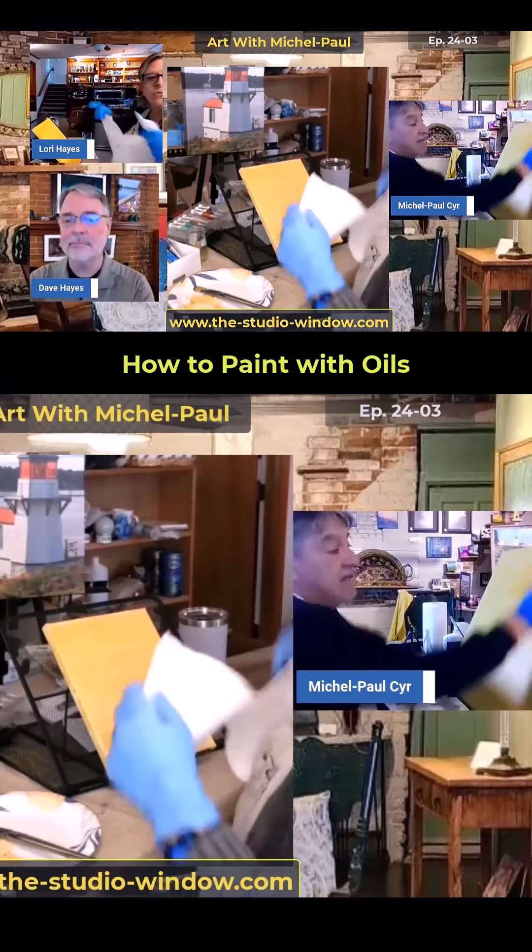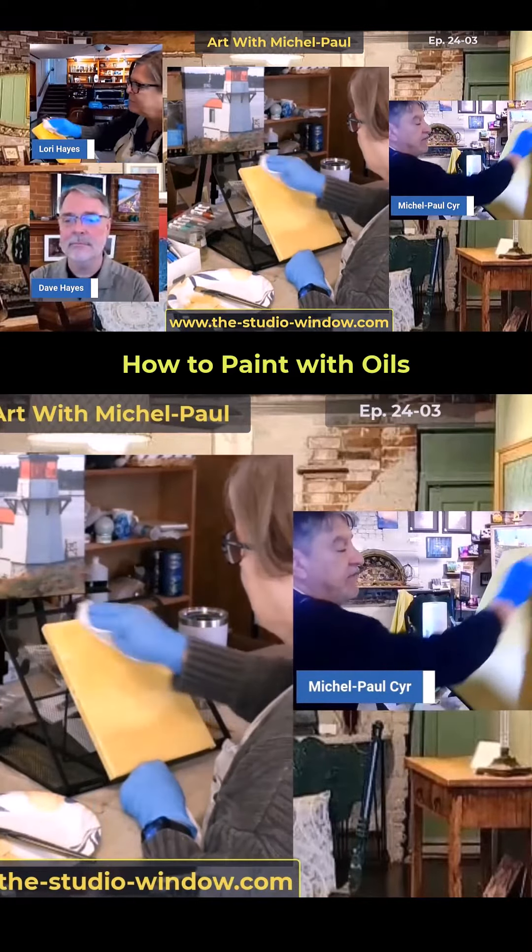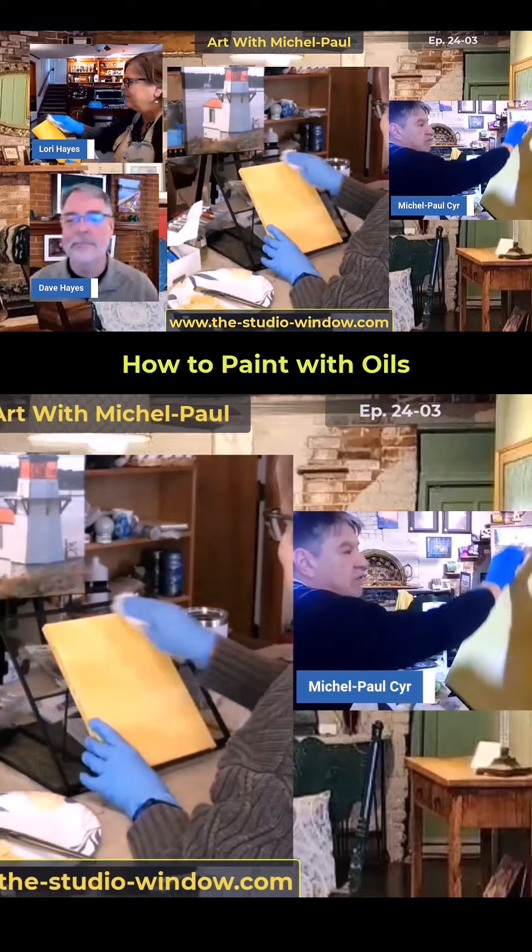That's part of the painting. Things about painting that I love — sometimes there's little things that happen, those little accidents or streaks or whatever.